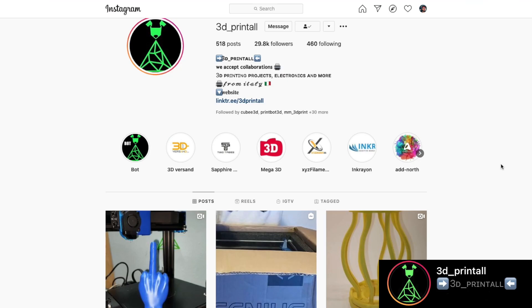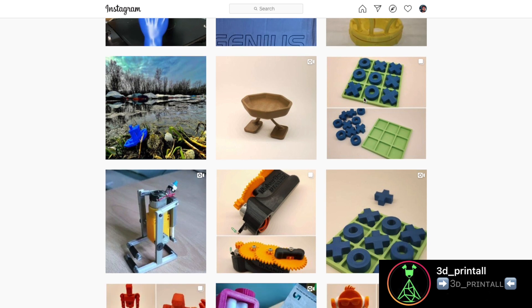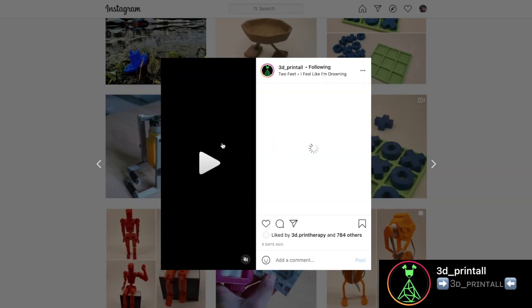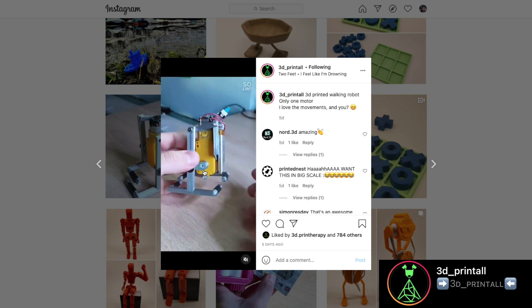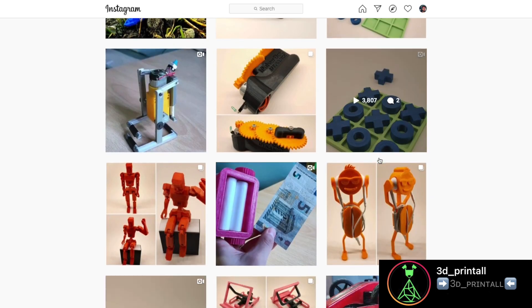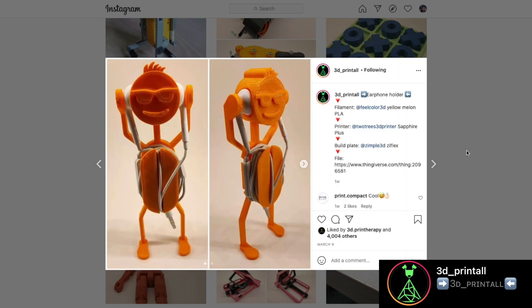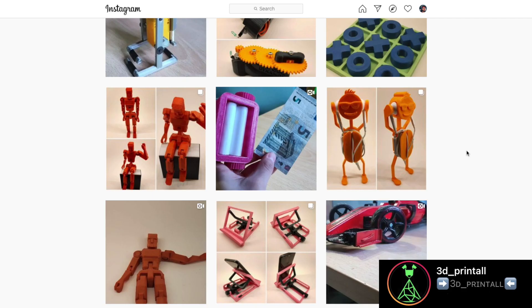Before getting into the review, I'd like to tell you about an ongoing collaboration I have with a really good friend of mine, Giuseppe. He has an Instagram page called 3D Print All — you'll find all the links in the description. He talks about 3D printing, filament, reviews printers, and discusses applying electronics to 3D prints. It's a great place to get ideas on what you can print and get creative. Go pay Giuseppe a visit, he deserves it.